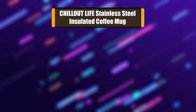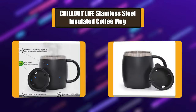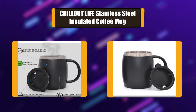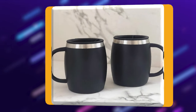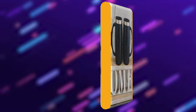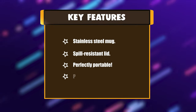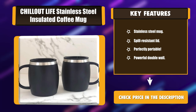Number 3: Chill Out Life Stainless Steel Insulated Coffee Mug. Chill Out Life presents a stainless steel travel mug — a portable cup that will make your life more relaxed while you stay at home or at work. The 14 oz. stainless steel mug has a large comfortable handle, a rubber spill-resistant lid, and an easy-to-use sipping mechanism that makes it perfectly portable. Key features: stainless steel mug, spill-resistant lid, perfectly portable, powerful double wall.